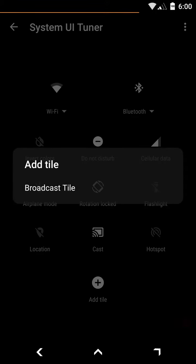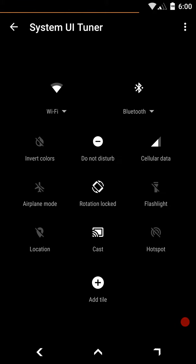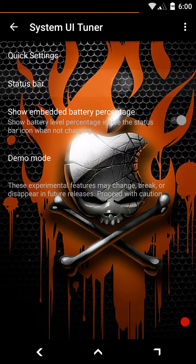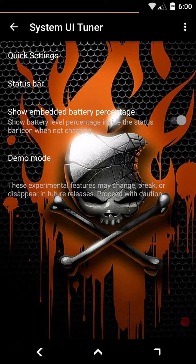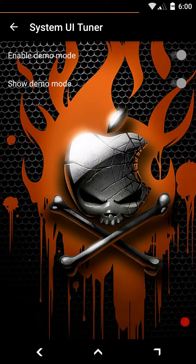Right now if you press 'Add Tile' the options are limited. The broadcast tile isn't really what that's about. Under the status bar settings, I believe these are the tiles already in your quick settings that you can toggle on or off to show or hide. You also have embedded battery percentage, which I have turned on — it shows a percentage inside the battery icon. There's also a demo mode, but I'm not sure what it does even with it enabled.